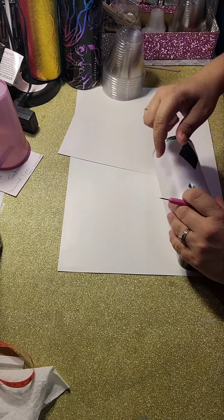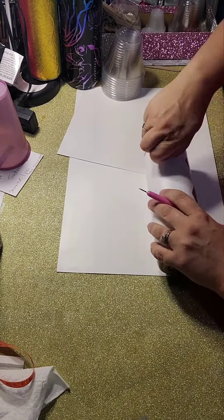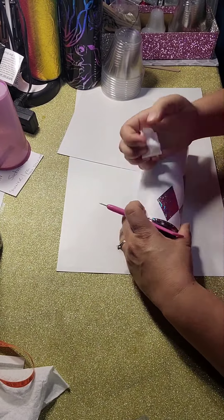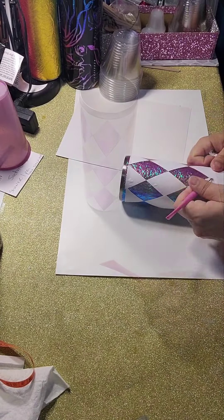Go in and pull off every other row of diamonds. These are going to be the sections where when you spray paint your cup black, the black will stay. Anything under the vinyl obviously is going to be the foil underneath.